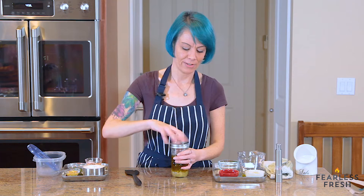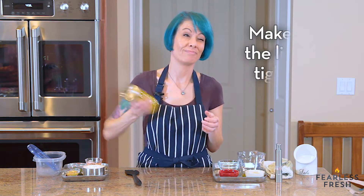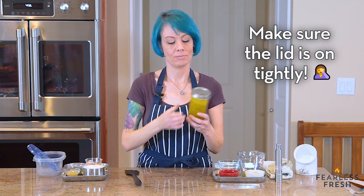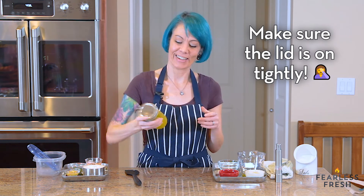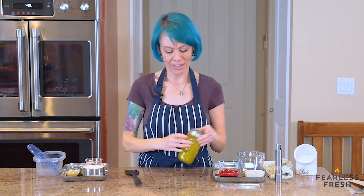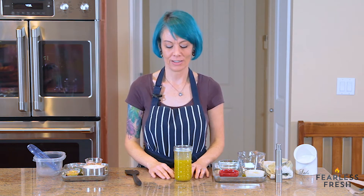Let's give it a shake. I'm going to seal up our jar and we're just going to shake it. It's done. I'll give it a little bit more of a shake. As I said earlier in the lesson, this will continue to separate — if you let it sit, it's going to separate. There's nothing to be done about it; you have to shake it before you use it.